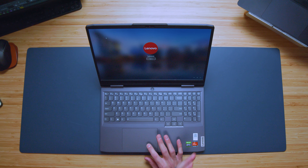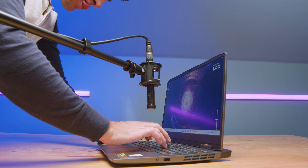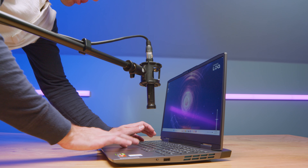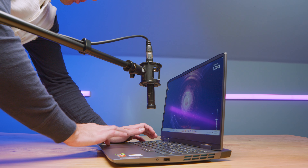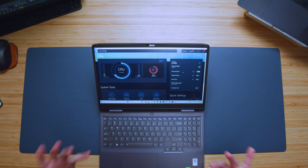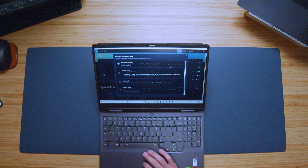Taking a look at the interior, we have a very traditional Lenovo Legion keyboard with a numpad on the right side, full-size shift keys, full-size arrow keys, and a nice quiet keyboard with medium key travel — very standard of Lenovo's gaming laptops. The trackpad is standard size, mounted well to the keyboard deck, with a nice quiet click, though not a very soft dampened click — you still have a bit of that click noise. Here's a quick audio sample so you can hear what it sounds like.